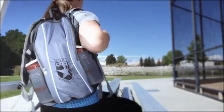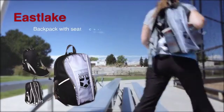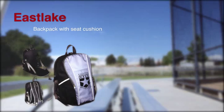So show the world you have the guts to stand out, be unique, be cool, and do it sitting down with the Eastlake backpack.